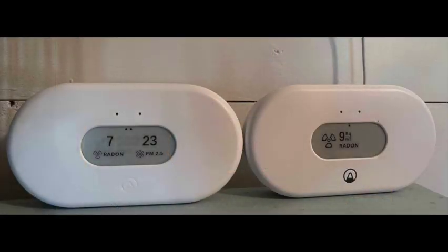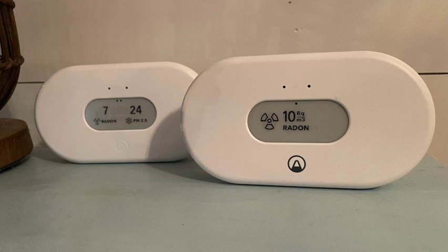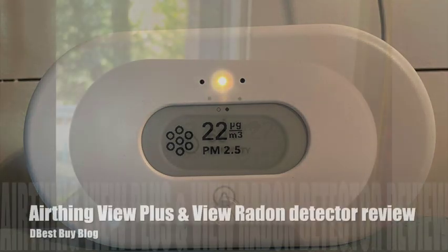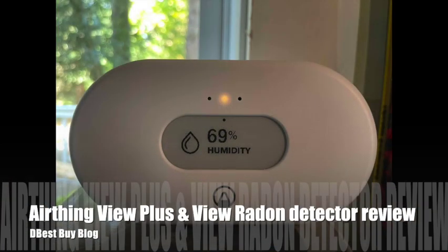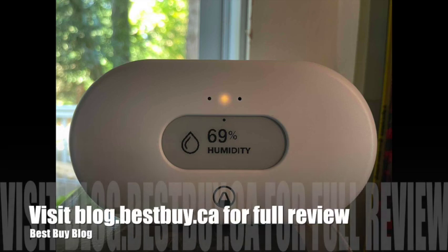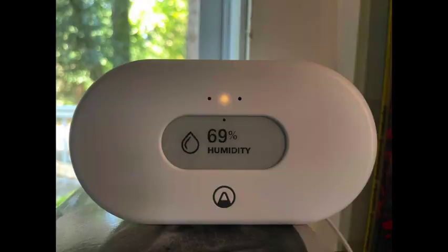Now that I know about radon and the detrimental effect it can have on your health, I can't imagine not monitoring for it. The Airthings View Plus and the Airthings View Radon make it very easy to monitor for this gas as well as particulate matter and carbon monoxide in your home's air. You can see my full written review of the Airthings View Plus and Airthings View Radon on Best Buy's blog. Thanks for watching.